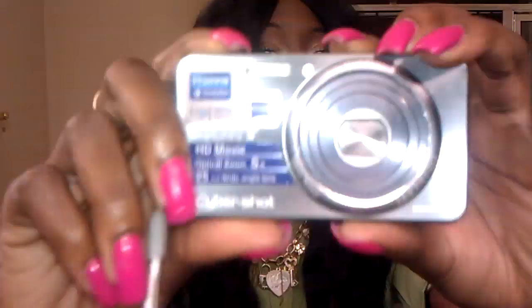Hi guys, I'm back again. I am so upset right now because I wanted to record in my HD new camera that I recently bought — it is the Cybershot Sony camera, and I just purchased it from Walmart — and I dropped it outside on the concrete. I have a year warranty, so it isn't that bad, but I really want to record in HD.